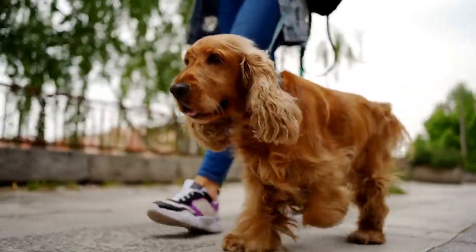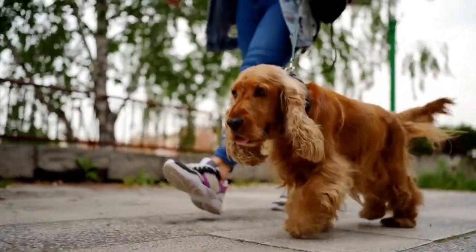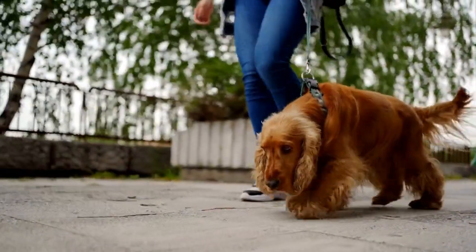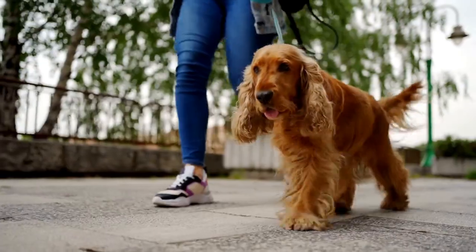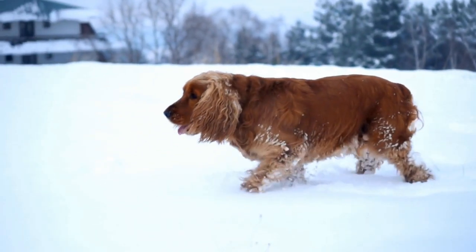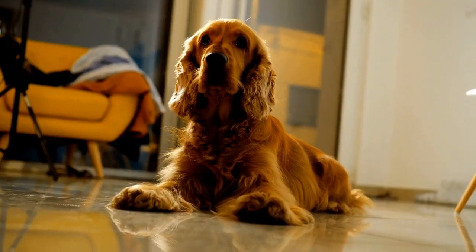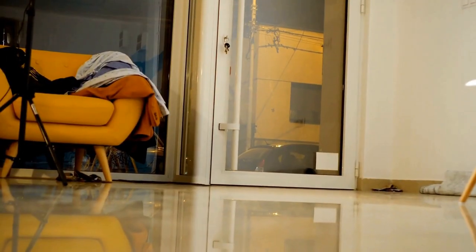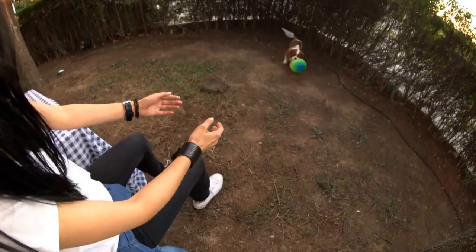Getting started with clicker training. Before starting, it's important to introduce your English Springer Spaniel to the clicker and associate it with rewards. Begin by simply clicking the device and immediately giving your dog a treat. Repeat this process several times a day for a few days until your dog starts associating the click sound with receiving a reward. Once your dog understands that the clicker means a reward is coming, you can start using it to shape their behaviors.